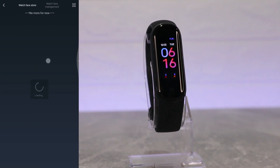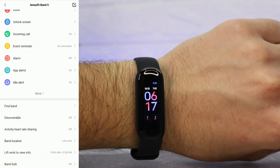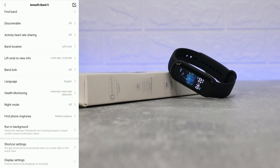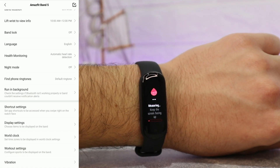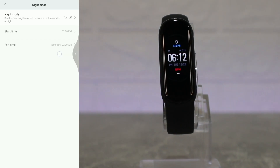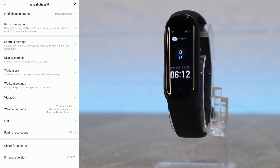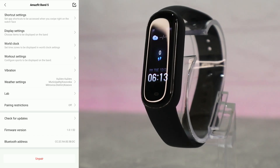On the third page we have the Amazfit Band 5 page with store, unlock screen, incoming calls, find device, discoverable activity, heart rate sharing, band location, left/right wrist, info, band lock, language, and health monitoring — all health monitoring options are on. We also have night mode so we don't get notifications at night, fine phone, ringtones, running background, shortcuts, display settings, and workout settings where we can change the order of workouts.